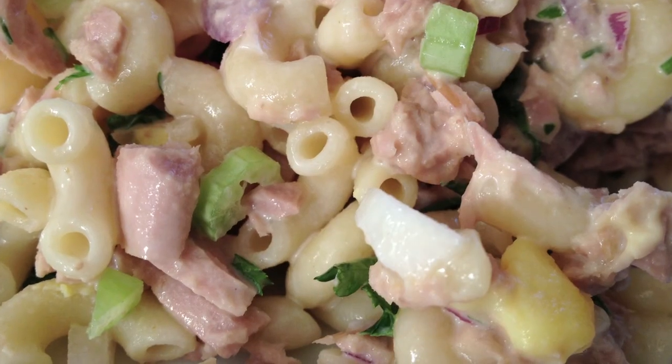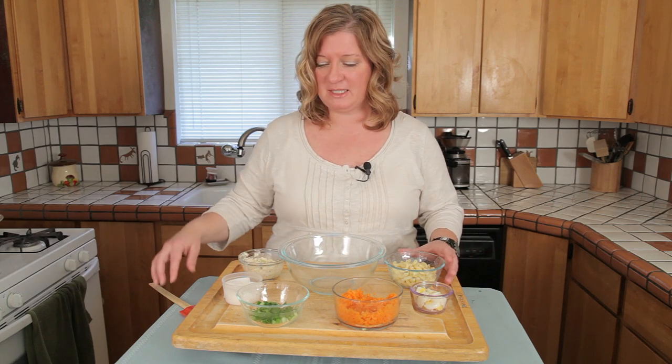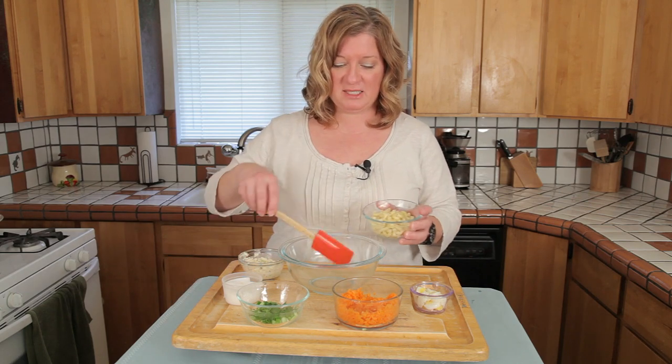Today I'm playing with macaroni salad and I'm going to be adding some tuna to it. I've already mixed my tuna in with the mayo and a little dressing, so it'll make it really easy to kind of mix up.